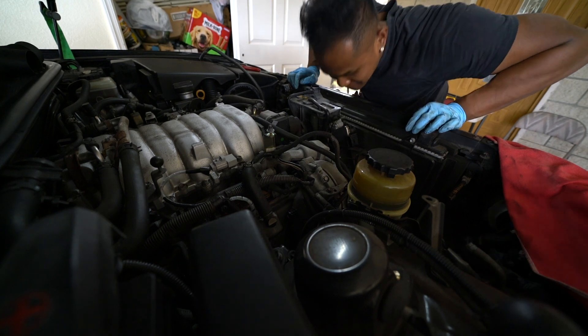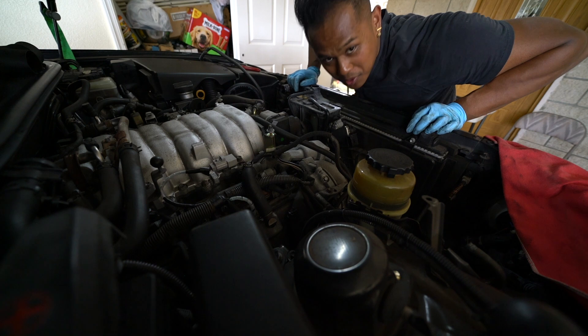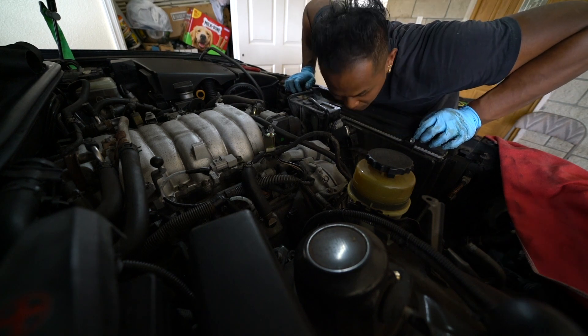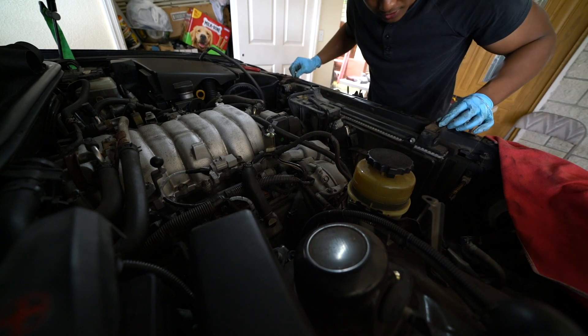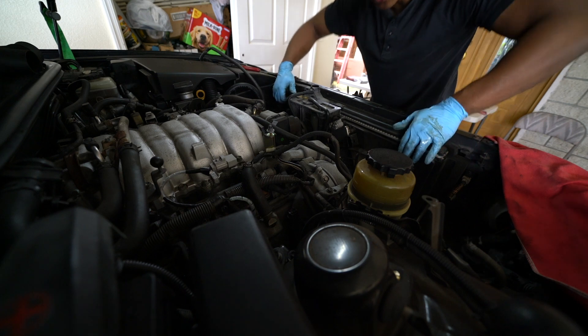Let's take this radiator out. Disconnect those trans lines — fluid will be leaking the whole time, so you want to plug the lines. I just put bolts through the lines and zip-tied them so it's not leaking everywhere. Got the lower radiator hose, these two bolts — I think they're 12 or 13mm — and then the radiator and shroud should come right out.